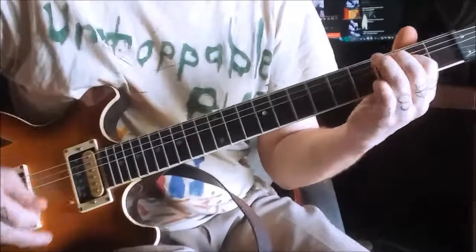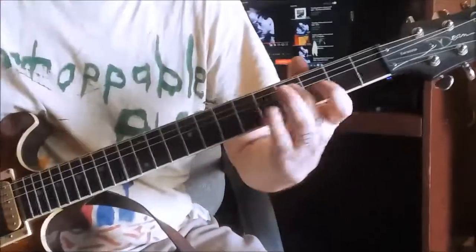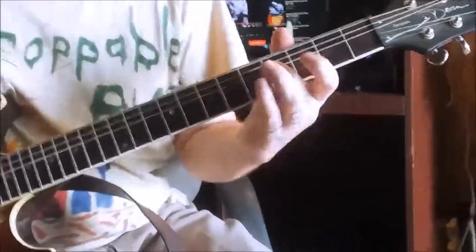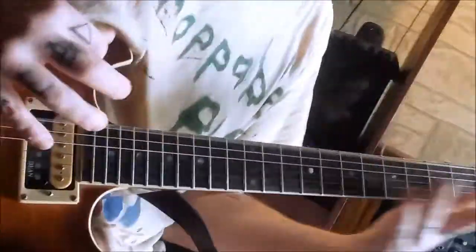The little finger slides down. The part with the index finger — thumb coming around the neck and hitting the low string. And the little finger on the G string. The part with the index finger on the B string. Thumb coming around the neck and hitting the low string.